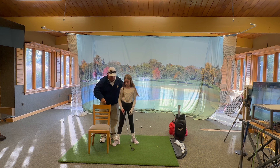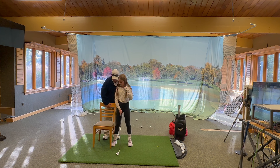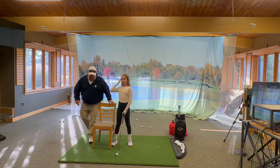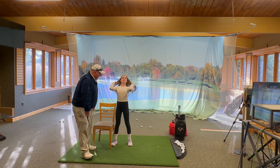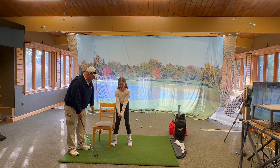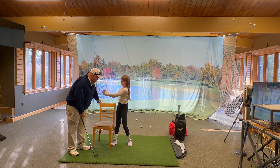Turn around. Good. We're going to put it like this against you. Give me the club for a second — just make a motion. Get set up like you're going to hit a shot, let your arms hang. And when you turn, you can't bump this at all. You turn away from it.